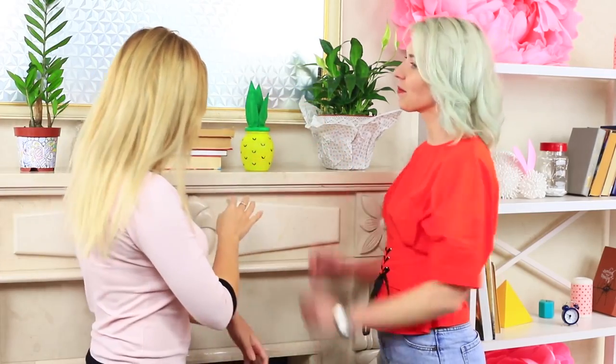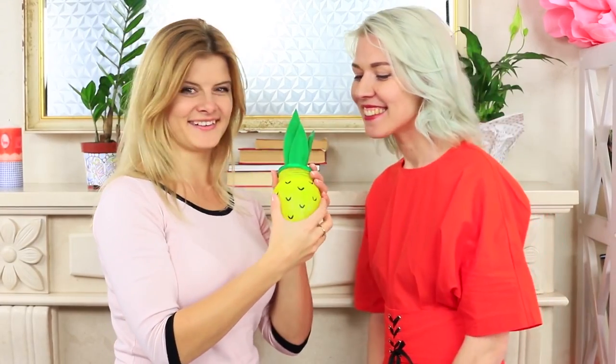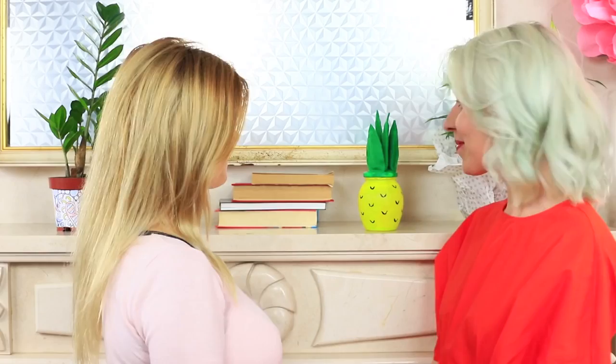Paint the lid in green. Blondie is bewildered — where is her nice pineapple? But this candle jar is even better. Moreover, it can last for ages and won't go bad. And it is better to eat a real pineapple.